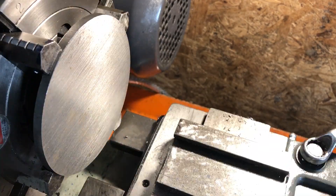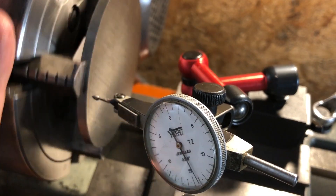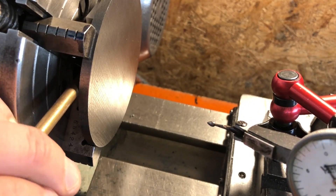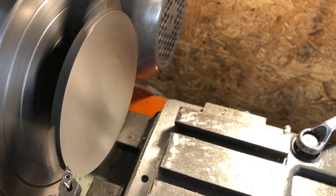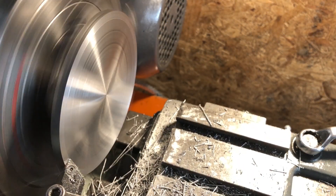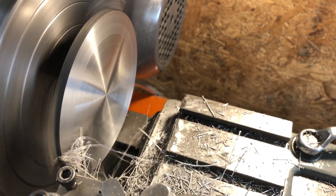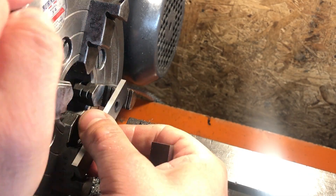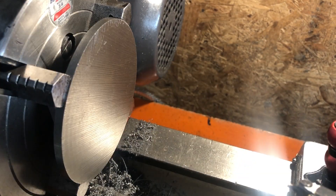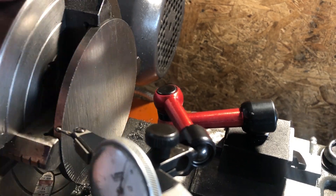I'm employing the four-jaw because of its size, and I am trying to get these to within a couple of thou of true, as although they will get a light skim off their diameter, they are already at the specified 4 inches, and I don't want to remove any more material than is necessary to clean up that surface. With the first side faced, I can flip the part and hold it parallel by using a couple of spacers between the face side and the jaws. The part can then be clocked in as before, and the spacers removed with a brass drift before starting the machine.